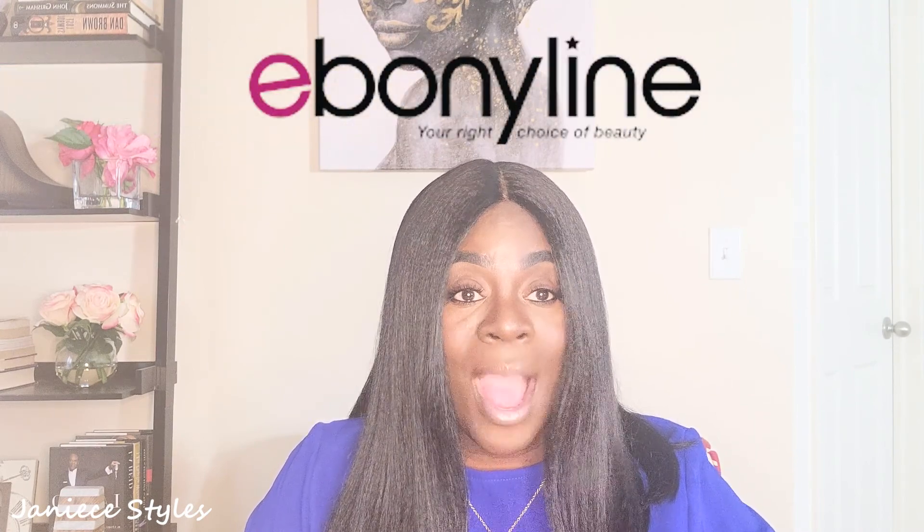So let's get into this wig that I'm reviewing today. Make sure you go to Ebonyline.com and check out the wide variety of products that they have for us. So this wig that I'm reviewing today, let me show you how it looks.